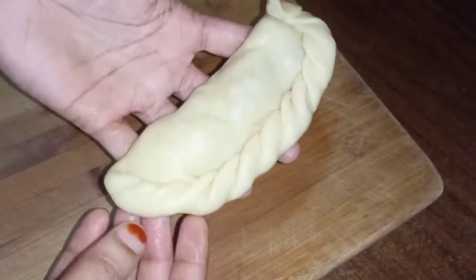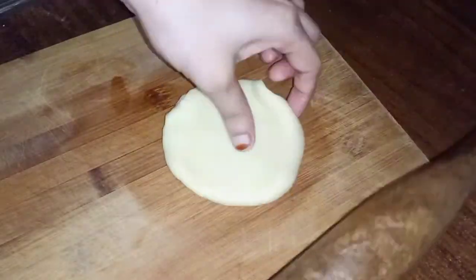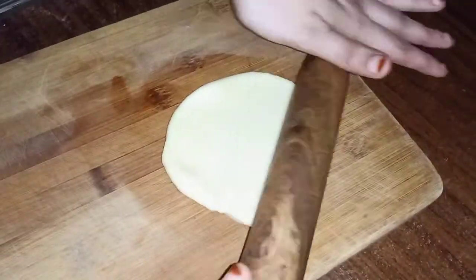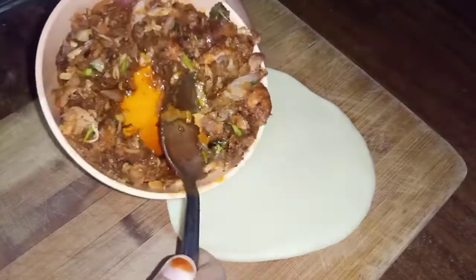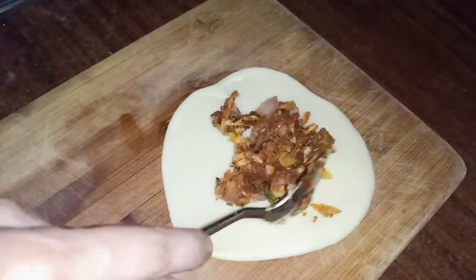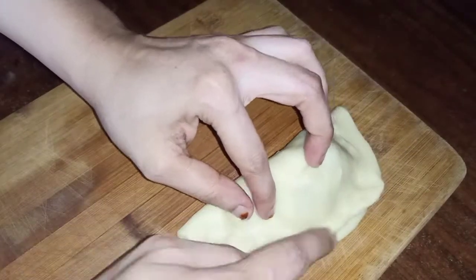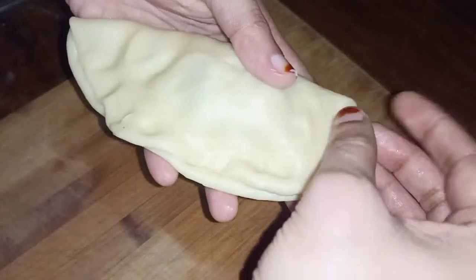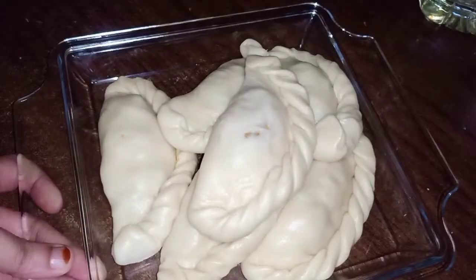Now I'm going to make a nice design using a small piece. Fill the filling as needed until it is sufficient. We'll make it a fresh filling.